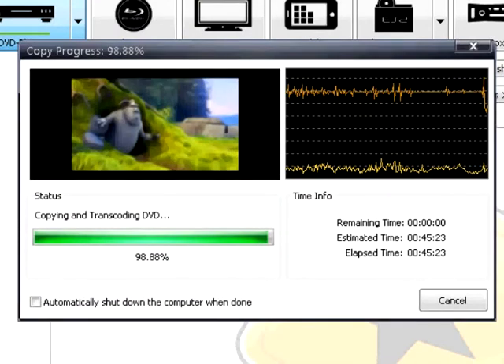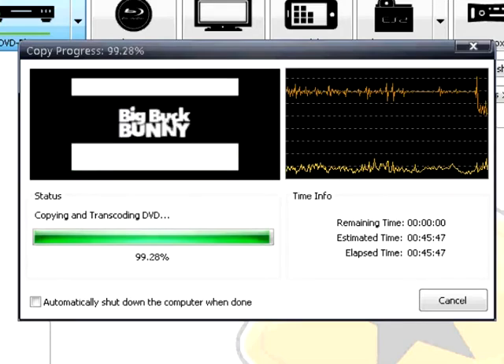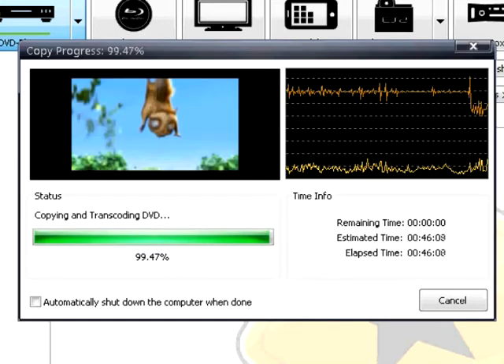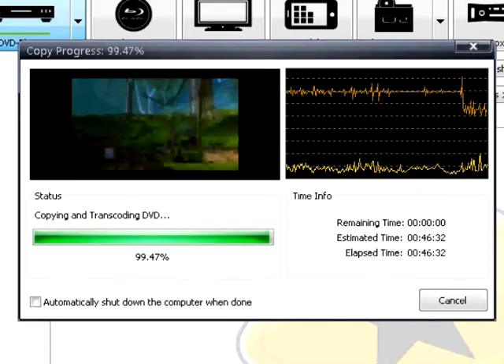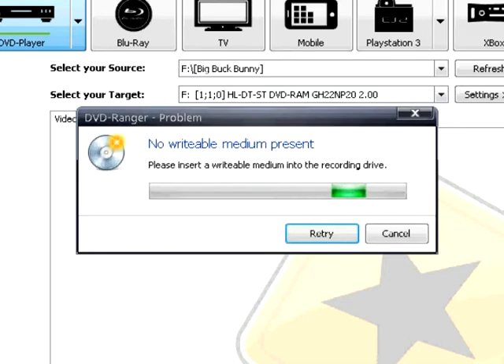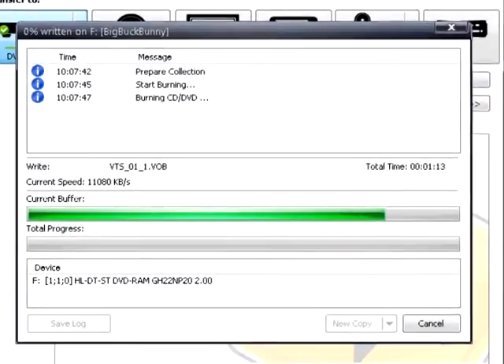When DVD Ranger is done copying from the source DVD, it will then attempt to start burning to the target DVD. In this particular case, since the same DVD drive was used for source and target, DVD Ranger checks the drive and notes that it is write protected and indicates no writable medium present. DVD Ranger is asking to please insert a writable medium into the recording drive. When you're using the same drive, remove the source DVD and replace it with the burnable blank DVD.